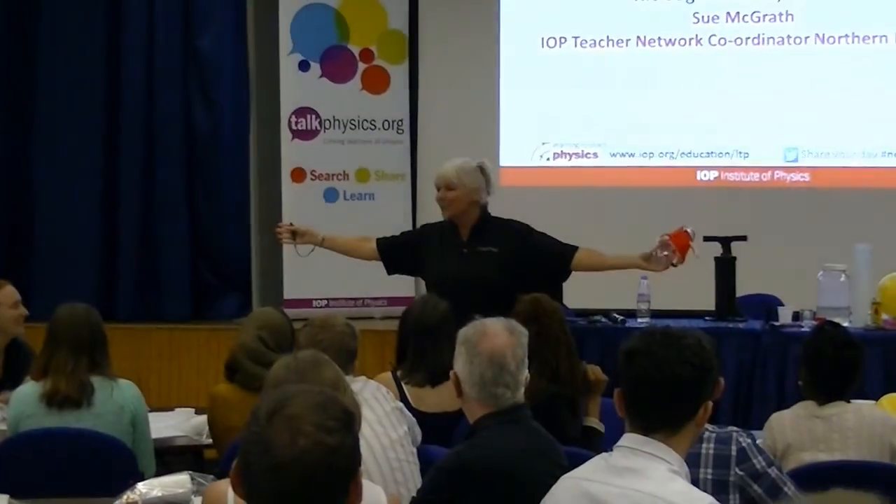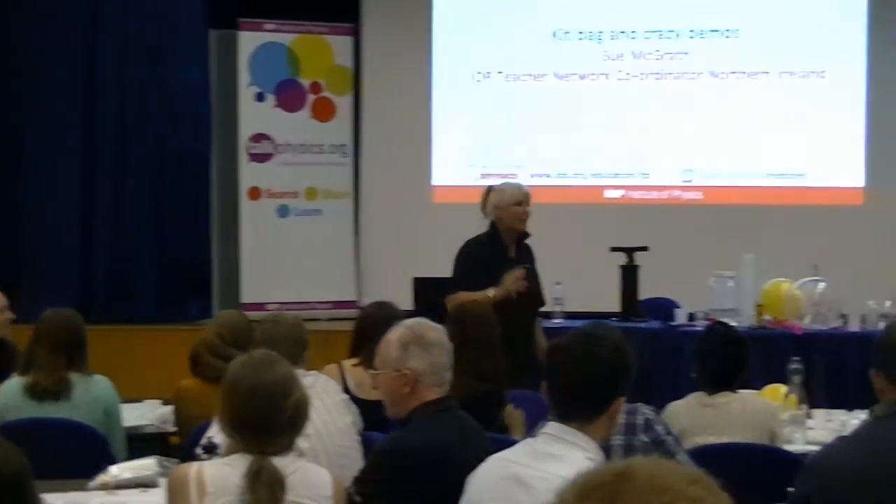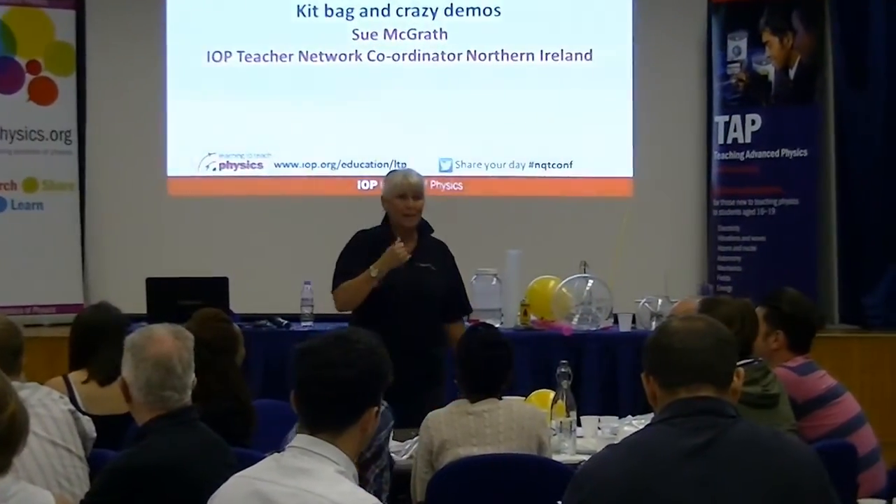I'm one of your crazy scientists that's going to be helping you with any problem you have with physics. Phone us, bring us into your schools, we'll give you lots of training, show you the equipment in your cupboard and how it works. I'm Sue — thank you very much.